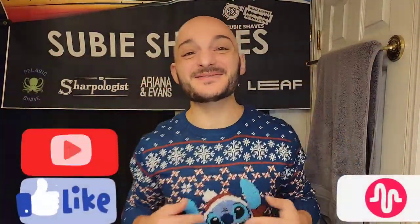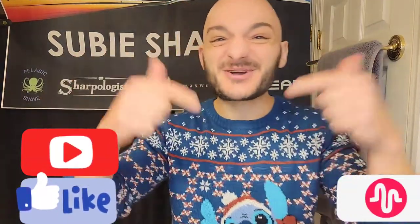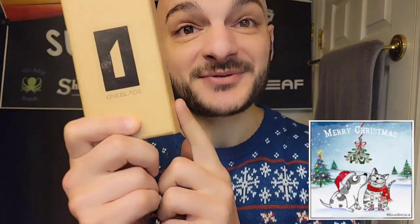Good morning everybody and welcome back to another Subi Shaves video. Thank you so much for clicking into my link and joining me for an ugly sweater holiday shave. It's a beautiful day and I'm so excited — we snuck down again and we're doing this as a Christmas Eve shave, and we went and got it done.